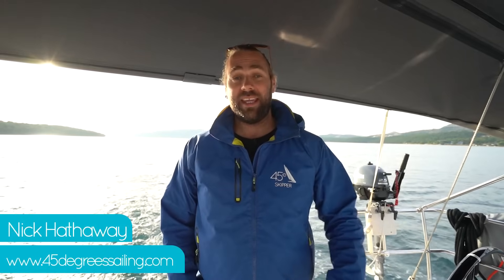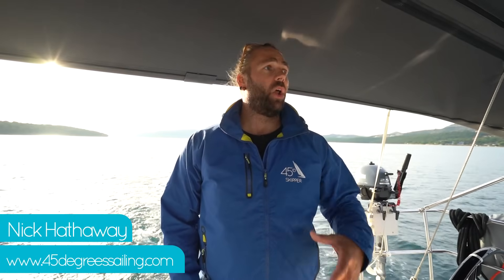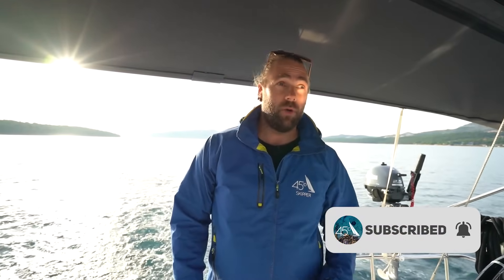Hello everyone, welcome back to the channel 45 Degree Sailing. My name is Nick. Today we are going to do a solo docking video. I've got to bring the boat back into the marina. We've been out doing a photo shoot and a lot of people ask us when we're out on the boat, especially if they haven't sailed before, they get quite enamored by Mahner and I doing our docking thing and they say, well how do you do all that on your own? The reality is you do have to do this on your own sometimes, so today we're just going to show you how I would have to do it when I have to dock the boat on my own.